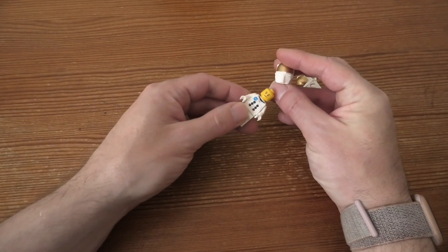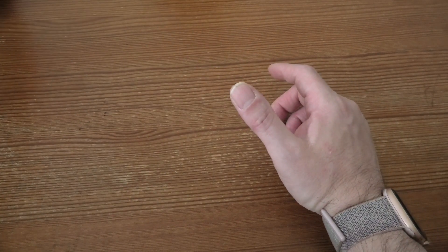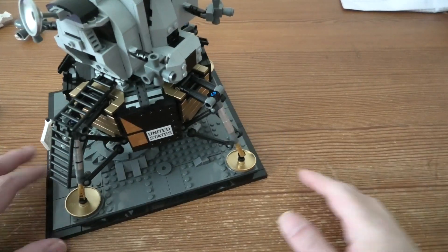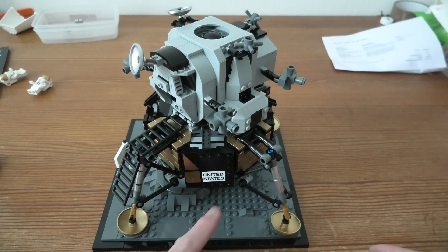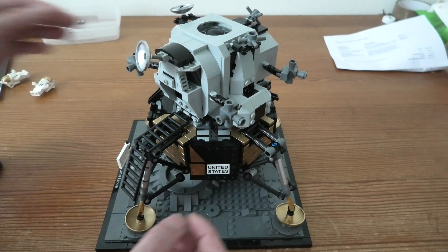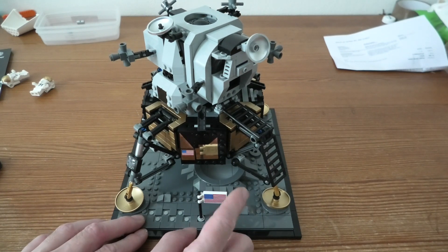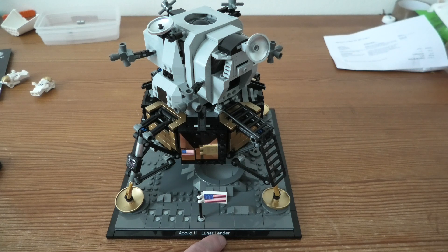Very nice minifigures of course. We have the set itself, it looks like this, pretty cool. We have the United States sticker and it's a little fragile sometimes. I like this ladder, and here you can see we got the American flag put on the thingy here. Apollo 11 Lunar Lander, very, very cool.